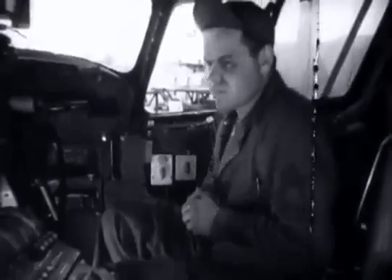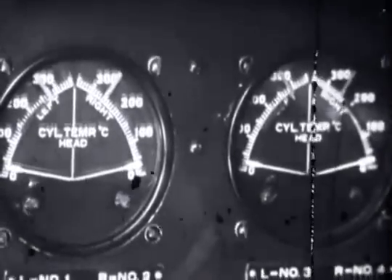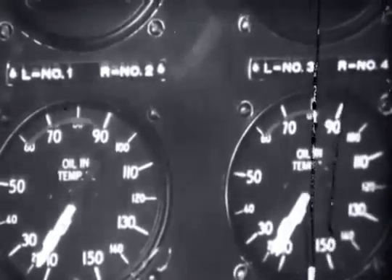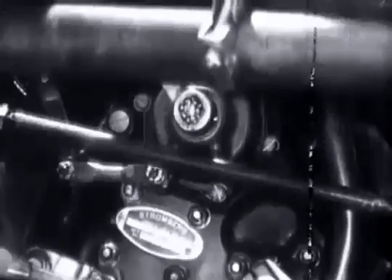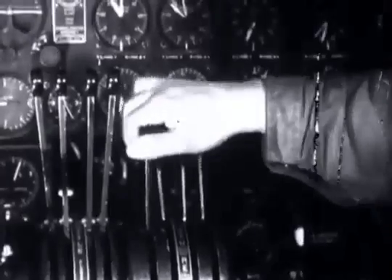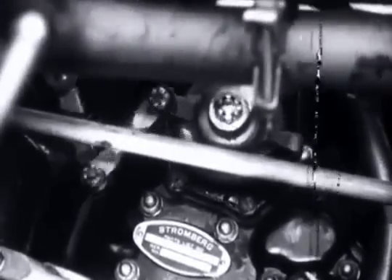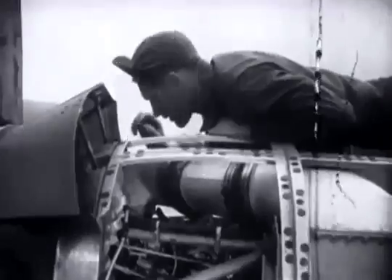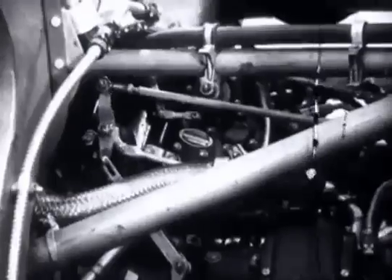Now to the cockpit, where Crew Chief Kelly has installed himself. First, he makes certain that the free air temperature reading is the same as the cylinder head temperature and the oil temperature. Next, he checks operation of the mixture control: automatic lean, automatic rich, full rich, and finally back to idle cutoff. He opens and closes the throttle to check for proper opening and closing of the butterfly.